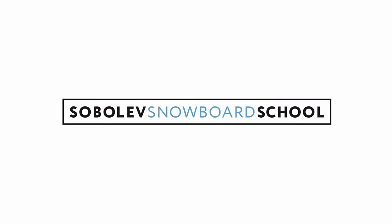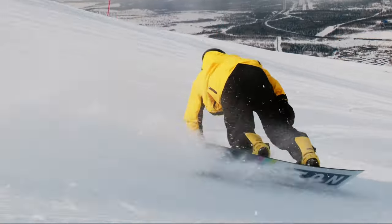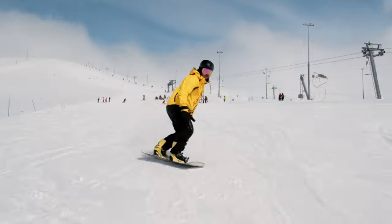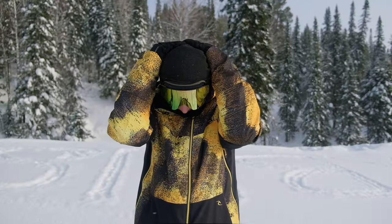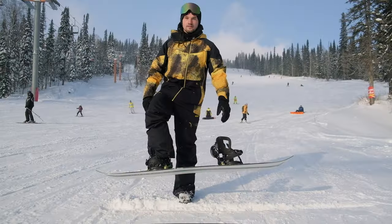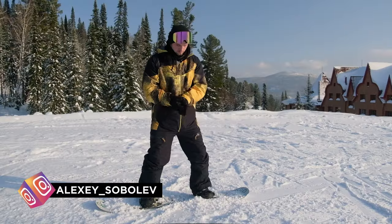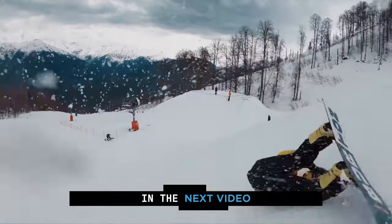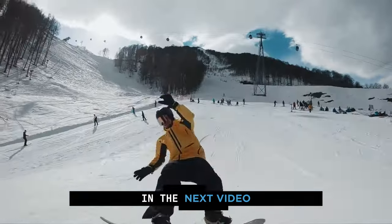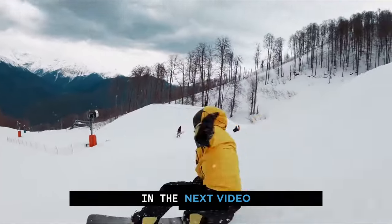If this was helpful, get access to the rest of the videos by following the link in the description. In our collection there are more videos on basic turns, carving, as well as freestyle. In this lesson you should have figured out how to do a warm up, what exercises we need for your muscles to get used to snowboarding, and how to get on and off the lift. See all six beginner tutorials in the video description. In the next video, I will tell you how to properly fall and what safety standards there are on the slope. Be sure to subscribe to the channel and don't miss the following lessons.